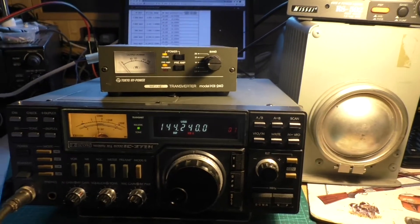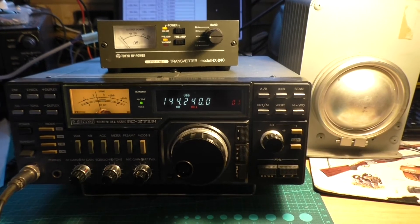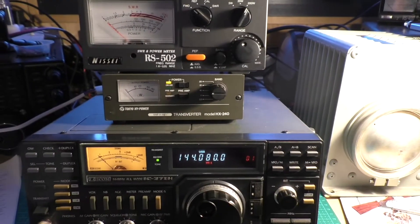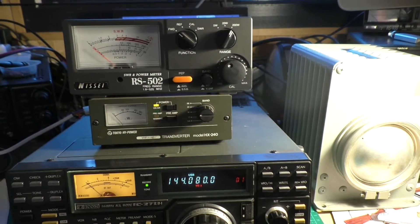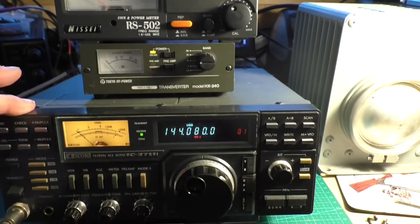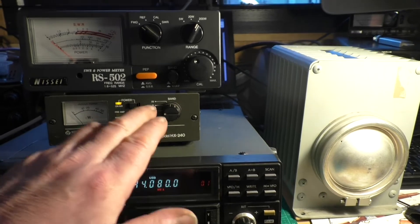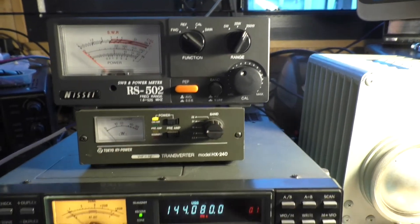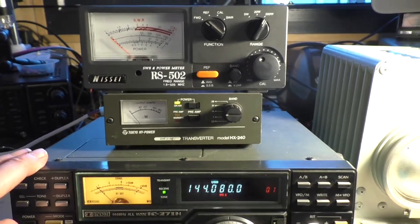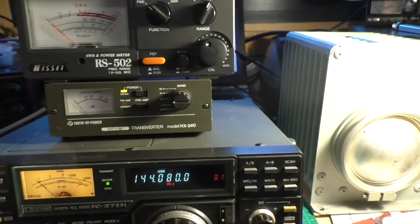I'll do some test transmissions to show you into a dummy load. This is a quick test on 20 metres, frequency 14.080, into a dummy load. Got the two metre radio set to 144.080. We've set this to 14 MHz. We've put in line an SWR meter so we can read the power. The radio is set to upper sideband as indicated there. So if we just do a quick transmit now — it's roughly about 6 watts being fed into the transverter.